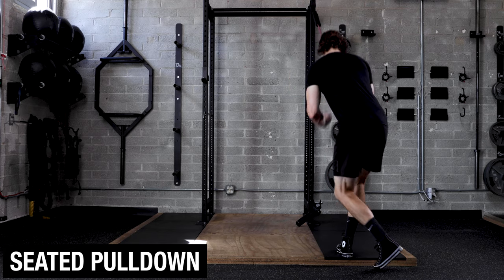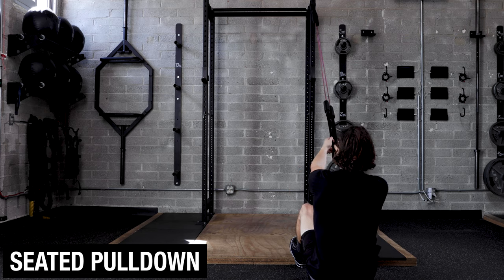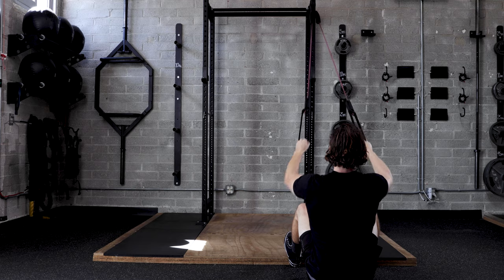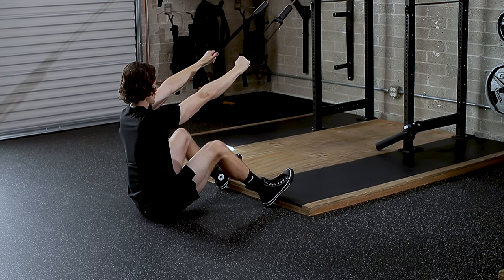We're going to sit on the ground, feet up against the platform or wherever you have a base of support, chest up tall. We're going to pull the elbows down and back, keeping the arms at more of a 45 degree angle, which will keep your shoulders in a good position.